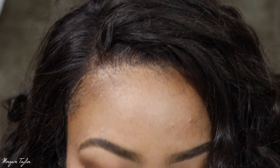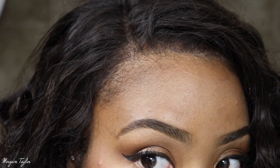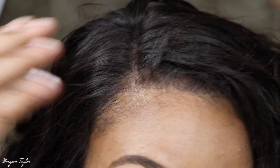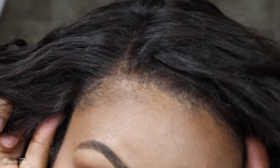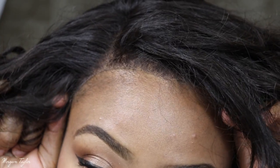Can y'all tell — you cannot see the lace. I wanted to come closer because I just put the wig on and I haven't done anything to it really, but you really cannot tell about the lace. Like, you cannot tell. It's pretty darn good. Okay, so this is what it looks like when you first put it on.